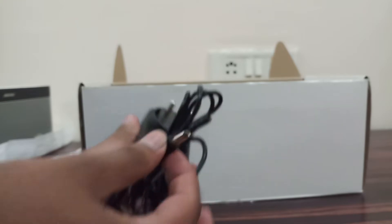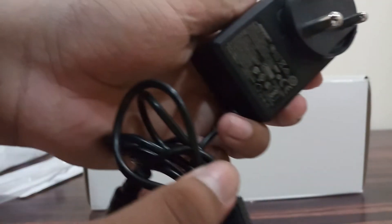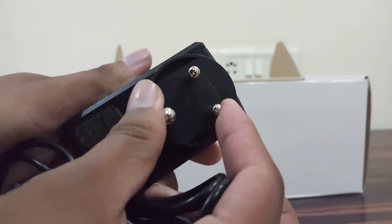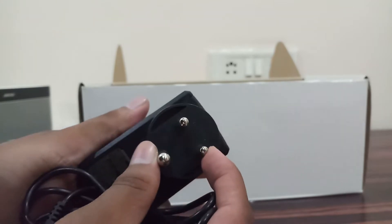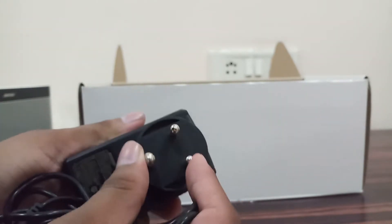This is the power brick, so you can charge your speaker with this. There is some info on it, and you can even change the plug according to your country. So this is an Indian model so I have kept this one.